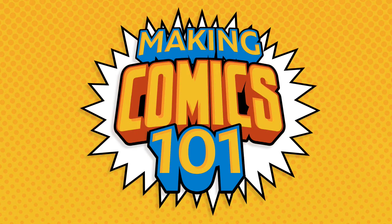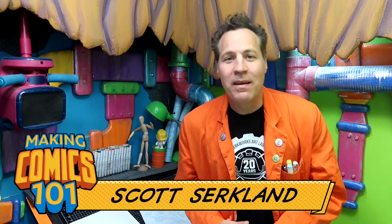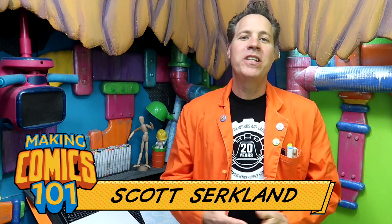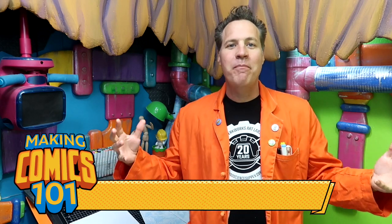This is a Making Comics 101 Quick Tip. Greetings, people of the internet. I'm Scott with SirQuartz Art Labs. Welcome, mad creators, to the Underground Laboratory, where together we're going to create some awesome comics — because this is a Making Comics 101 Quick Tip.